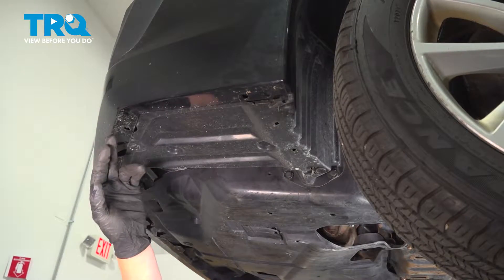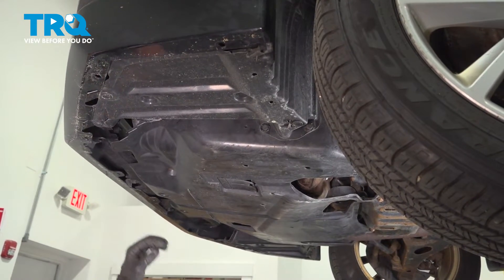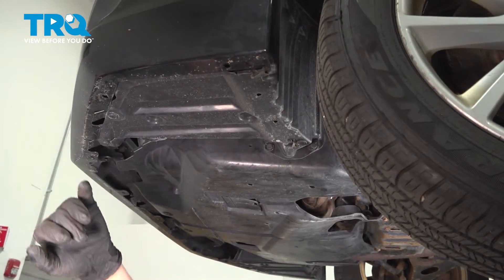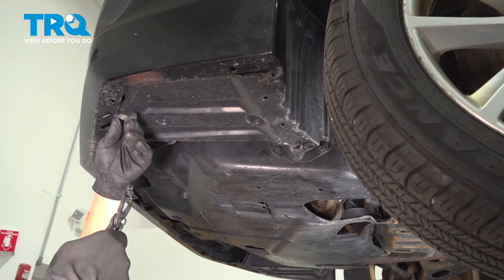Go ahead and remove the clips that are attaching the under splash shield to the front bumper. There's usually two here and one up here. We're going to start with these two because they're the first two we have.